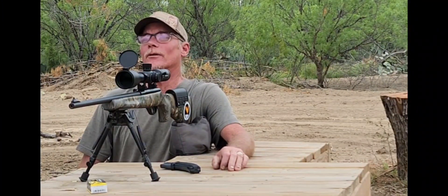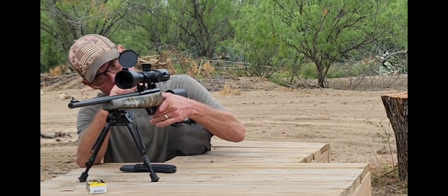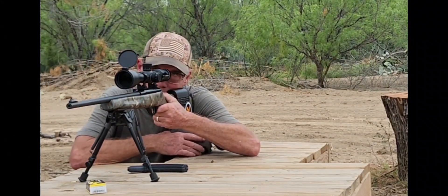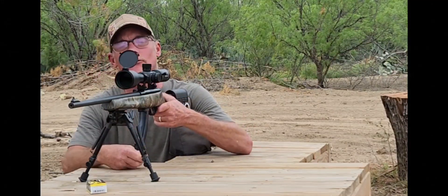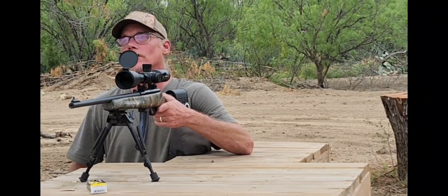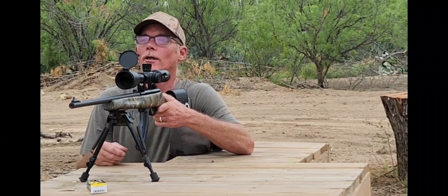Looks like we're ready to do this. There's not much left to do besides get this magazine and this rifle and go. What we need to do first is get our magazine in there, get one chambered up, and I'm just gonna dial this to six mils elevation.